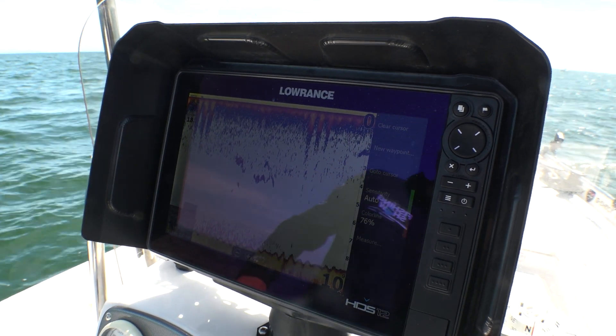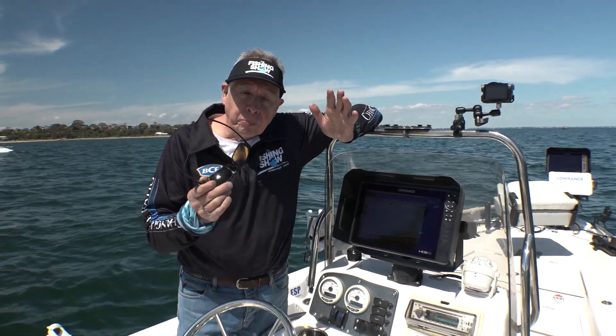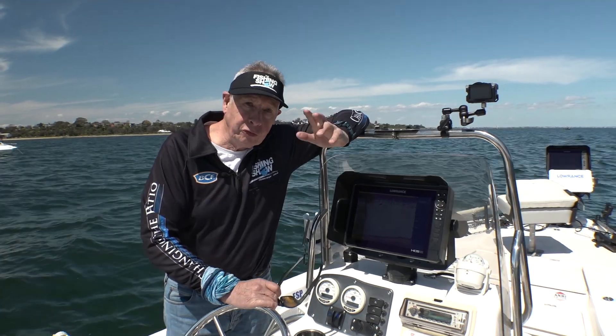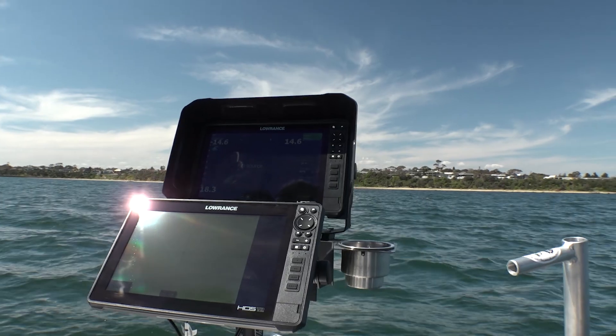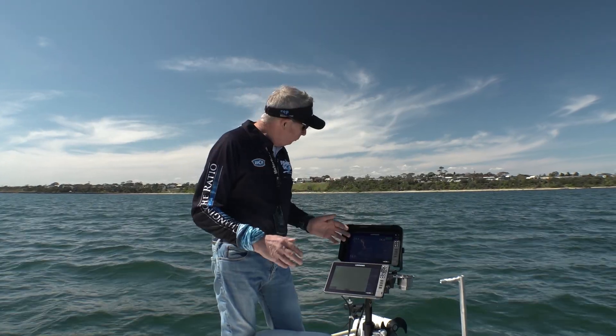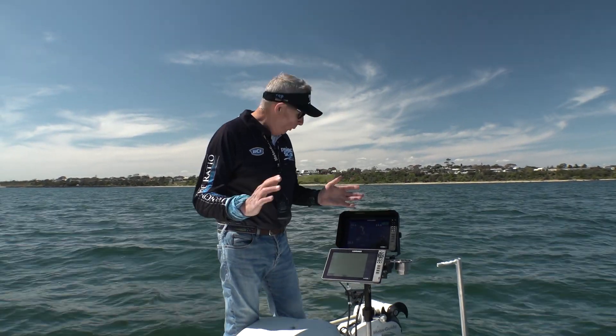We're offshore Ricketts Point here in November for the first time. I'm going to use traditional sonar and then get out the Active Target. The setup I've got here has a lot going on.